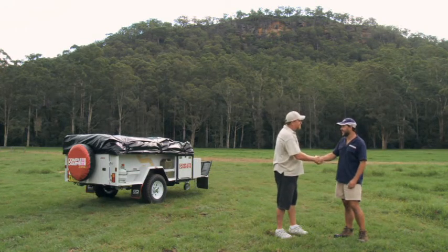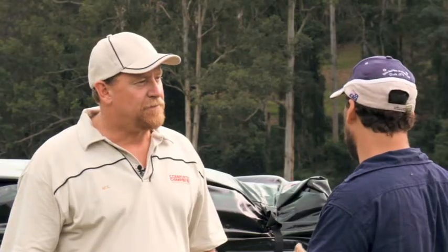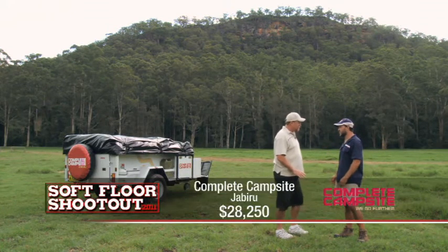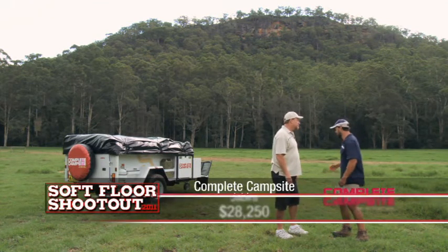G'day Neil. G'day Carlo. How are you mate? Very good thanks mate. Thanks for coming down. I love the new logos on this camper trailer. What's the story there? It's probably the smallest change we've made. Which model is this? This is the Jabiru. 13ft. Entry level. Got everything you need to hit the track. I'll show you around. Can't wait mate.